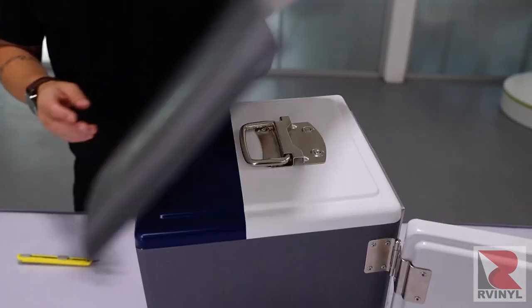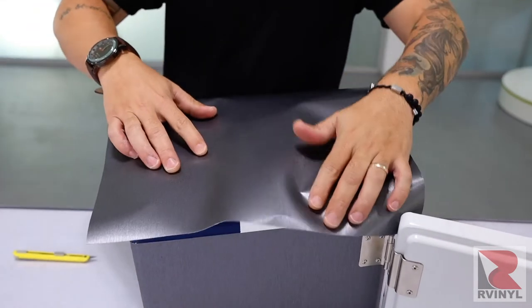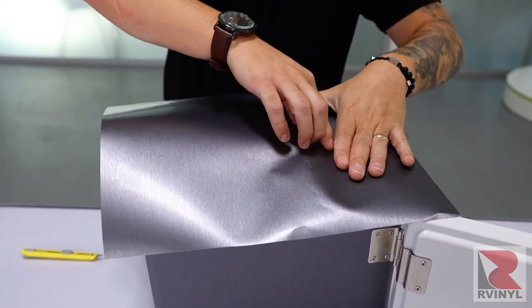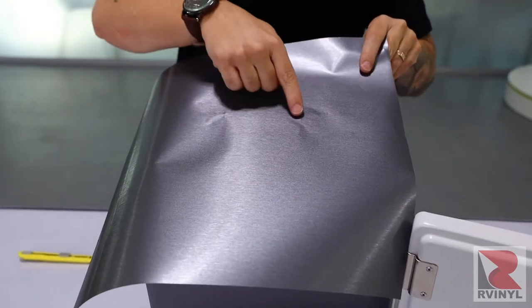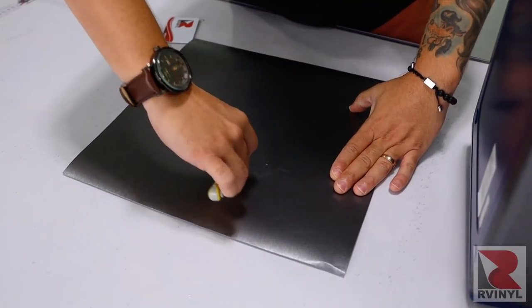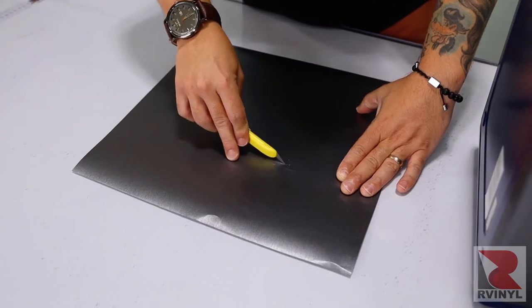For large raised objects like the handle on the sides of the cooler, it's a good idea to cut the shape out beforehand. Take the piece, make sure it's aligned left to right and top to bottom with extra bleed, then run a finger on the raised object — this creates a slight imprint on the film. Take the piece to a work table and, keeping the liner on, trim off the film just inside the impression made with the finger.